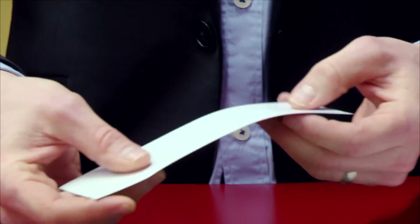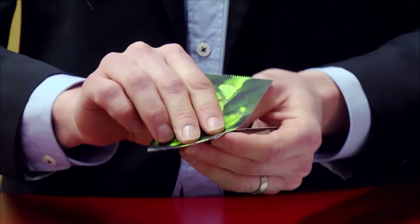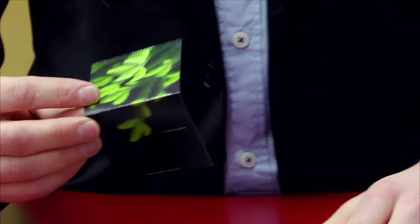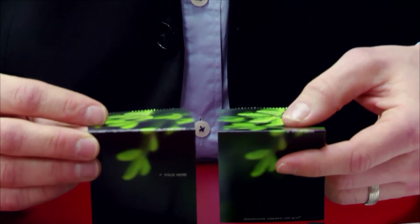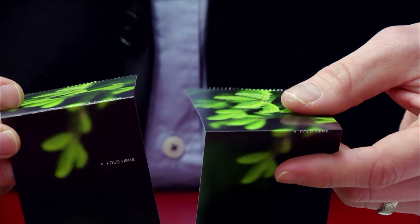Now I'm going to do the same thing with the FinePaper — back and forth repeatedly. There is a distinct difference. The FinePaper is cracking. The Invercote CREATO is not.